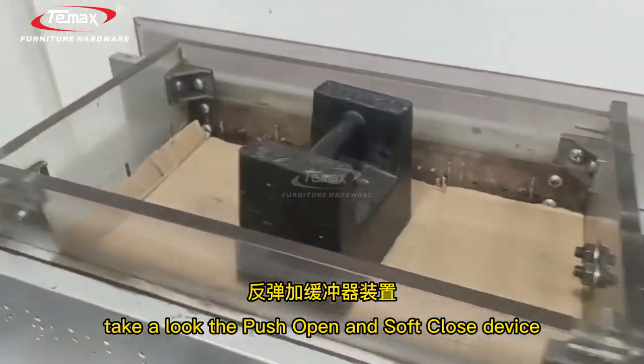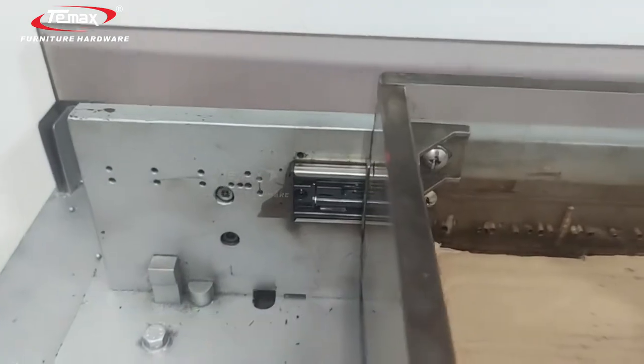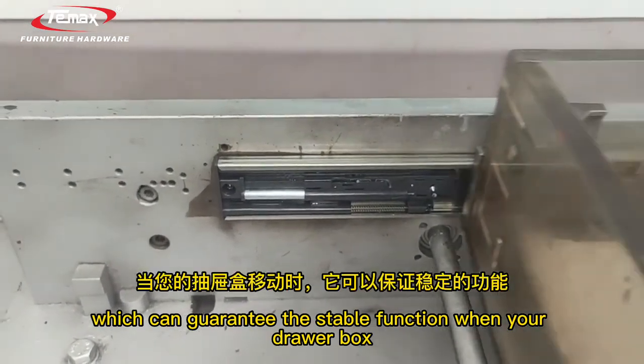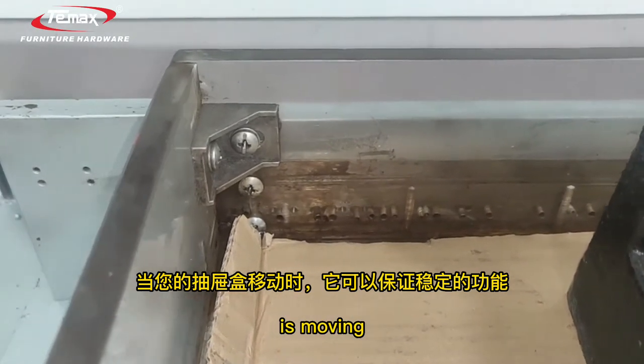Take a look at the push-open and soft-closing device. It is already inside the buffer, which guarantees stable function when your drill box is moving.